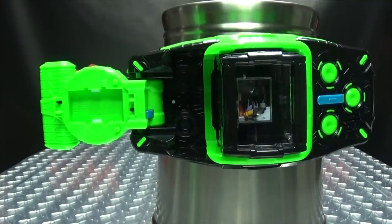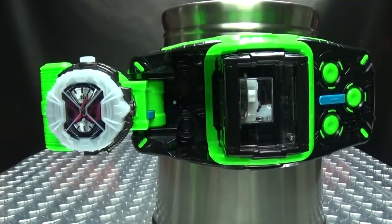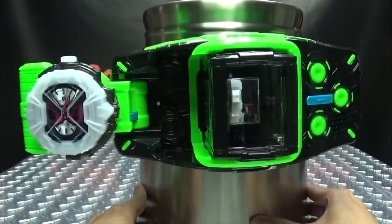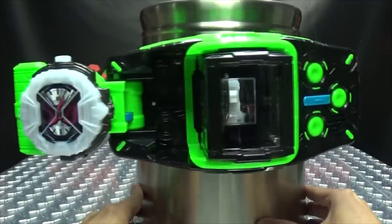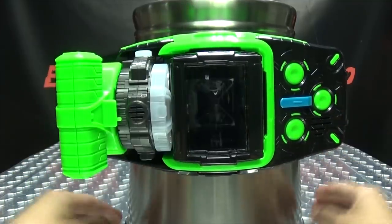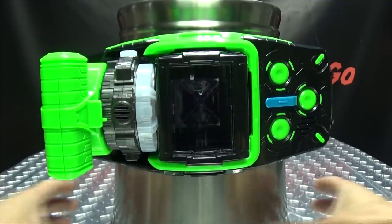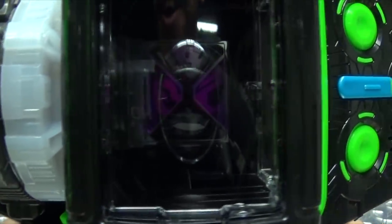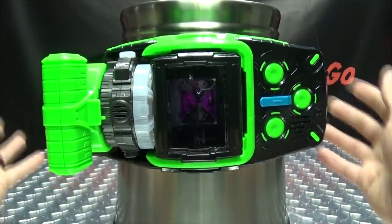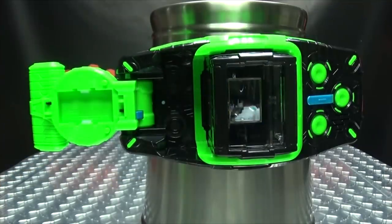So what happens if we plug in a regular ride watch? There you get that. And as you can see, the image is reflected into the screen — not as well as what the Amiride Watch is, but still works pretty well. So that's what happens with a regular ride watch — just pull it out, and there you have that.